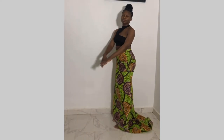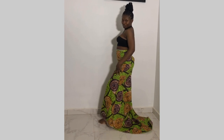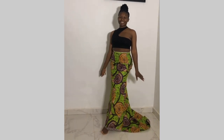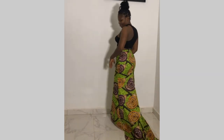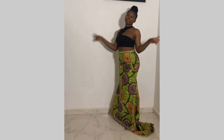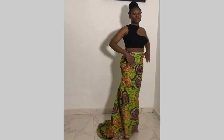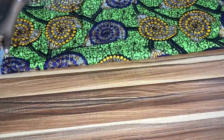Hey loves, welcome back to the channel! In today's tutorial we'll be learning how to make a mermaid skirt. I made it with three yards of Ankara fabric. If you know Ankara fabric, you'll know that it's 45 inches in width, so stay tuned and enjoy this beautiful tutorial.